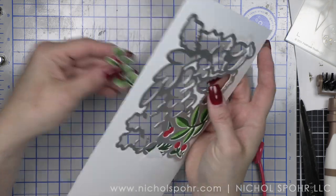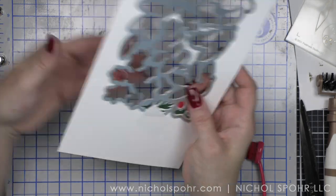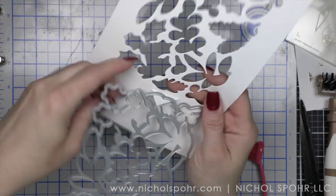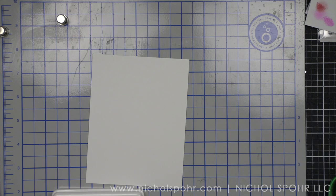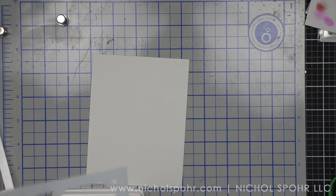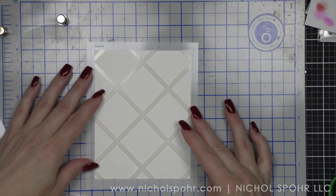You guys will have to let me know in the comments if you love the dies that die cut all of the little parts and pieces like I do, because it makes it so, so stinking easy. I'm actually going to go back to a previously released product that is a big, big, big favorite of mine — the diamond plaid stencils to build our background for our first card.